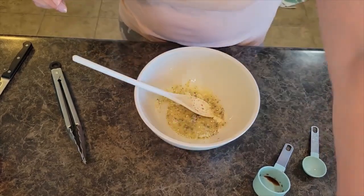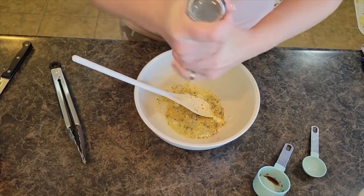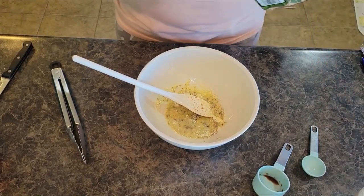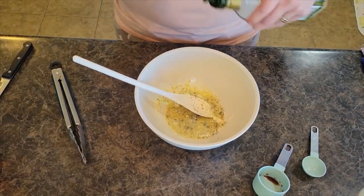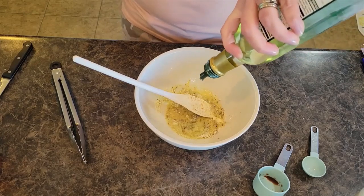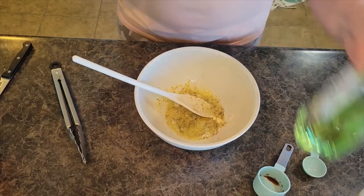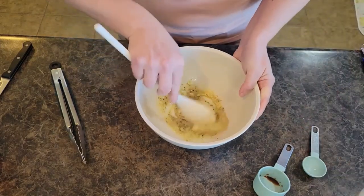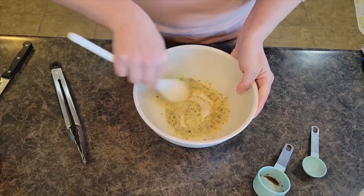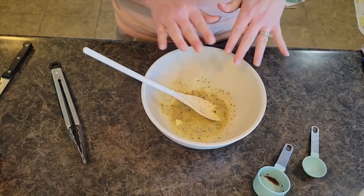I forgot my sea salt — got to have some salt on those fries. And I'm going to add in just a little bit of olive oil, which makes them crunch up just a little bit better — about a tablespoon or so. Mix this together nicely, then I'm going to grab my fries and coat them with the seasoning.